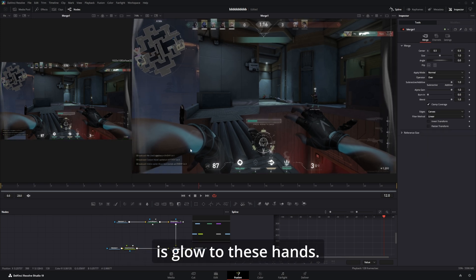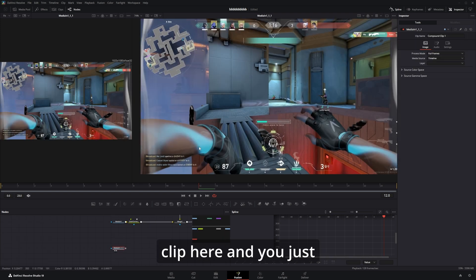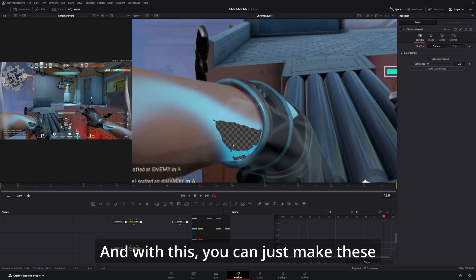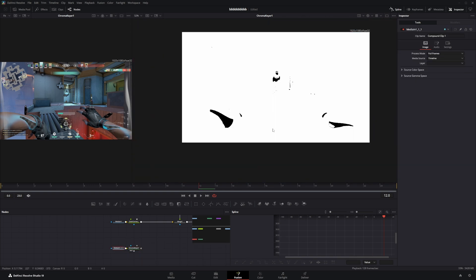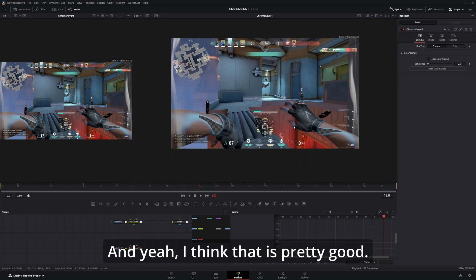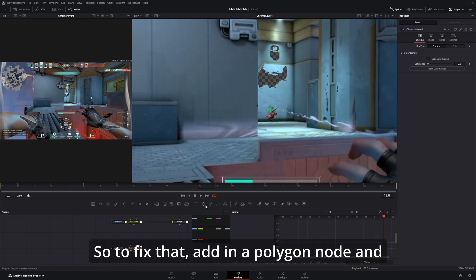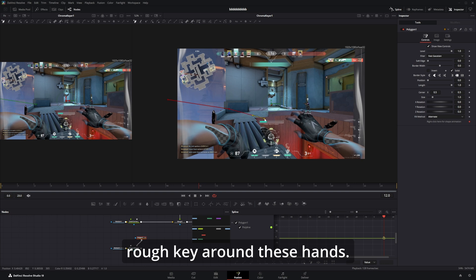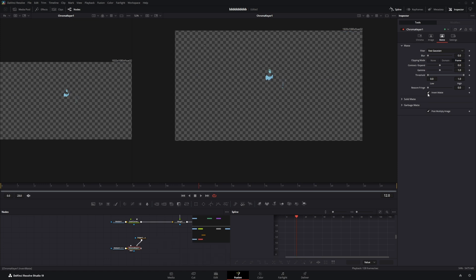Next thing we'll add is glow to the hands. To do that, take your clip and key out the hands — for this, Chroma Keyer could work. With this you can just make these boxes kind of go over the color. It also keyed out something from the wall, so to fix that add in a polygon node, hold alt, and bring it to the garbage matte. Now just make a rough key around the hands, and in the Chroma Keyer click invert matte.